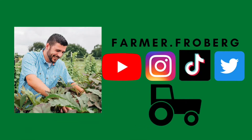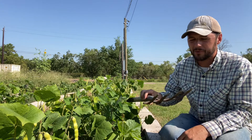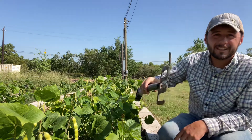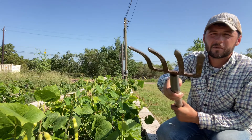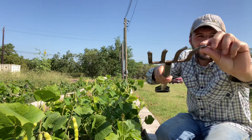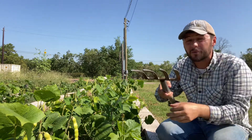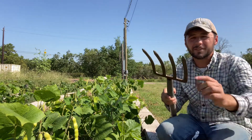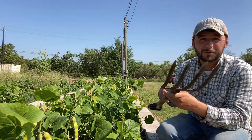Let's dig some jicama. This is a potato fork, and this is the main tool that we use to harvest our jicama. We call it a potato fork because we mainly use it to dig potatoes and sweet potatoes. It's got these flat forks on it, which helps with lifting the soil. We have to be really careful not to puncture any of the roots that we're trying to dig. It's quite the useful tool.